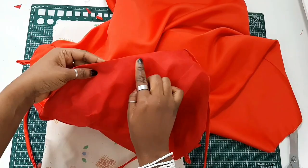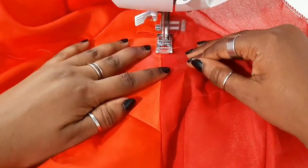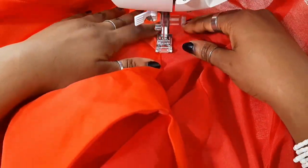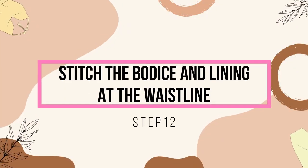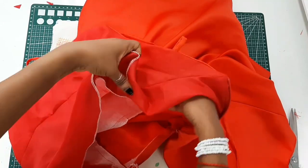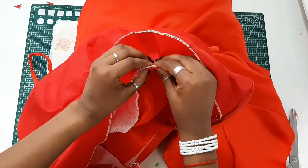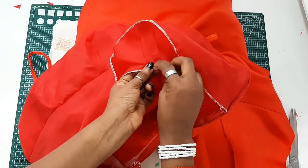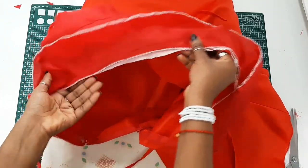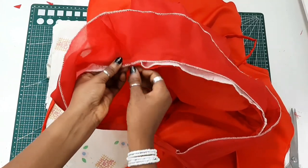After ironing, understitch the lining to the seam allowance. Then align the side seam of the lining to the side seam of the main fabric along the waistline, pin, and sew it down. This prevents the lining from moving around inside when you wear the dress.